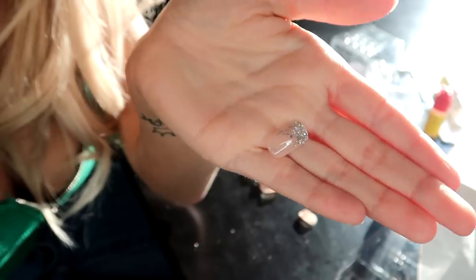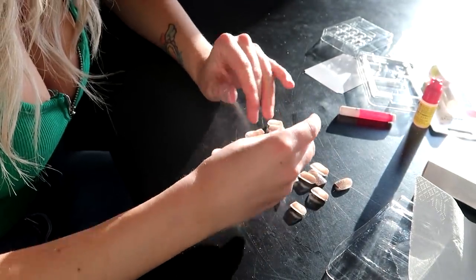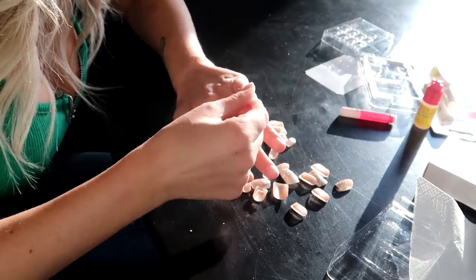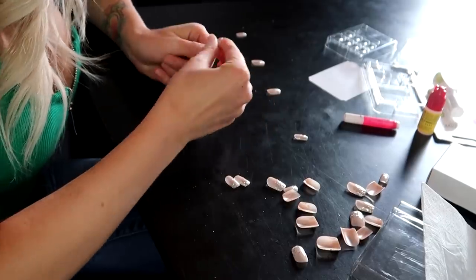We're going to open these up and try to get matches for these nails. The nails are so pretty — they look like this. So we're going to find some matches. Oh, look at these little guys. Oh, the little pinkies! Now let's get thumbs — oh, that's perfect.